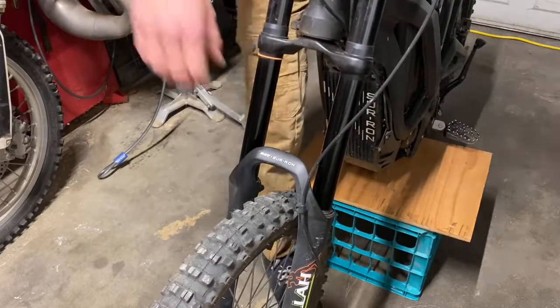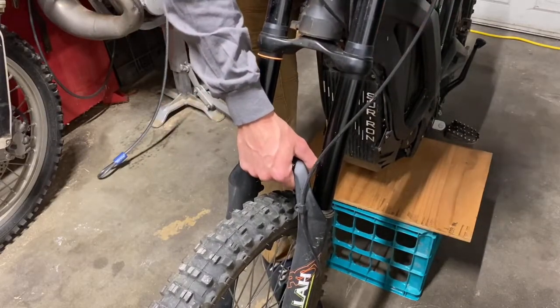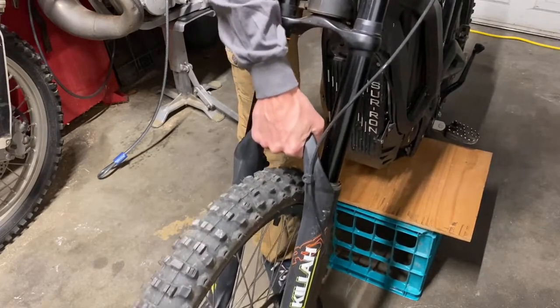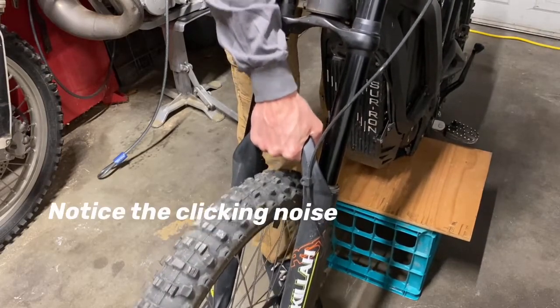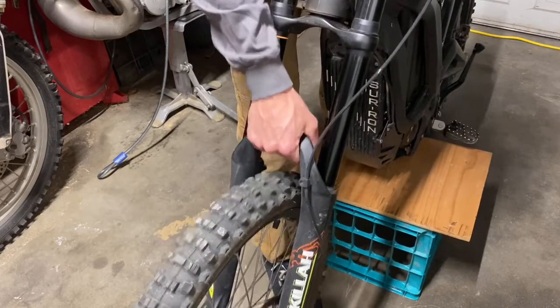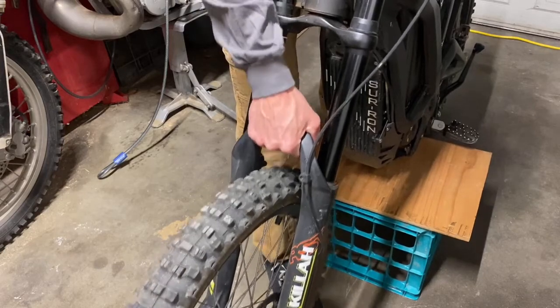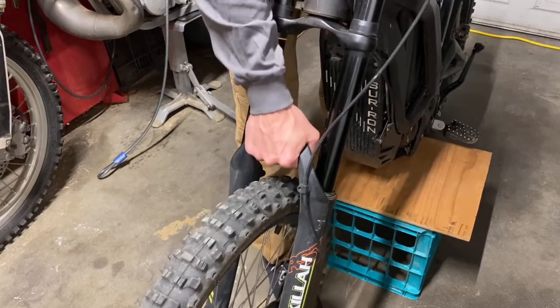Starting about 200 miles ago, the fork started to feel and perform pretty badly. You can see it's really soft right here — it's not responding to the rebound or compression adjustments.